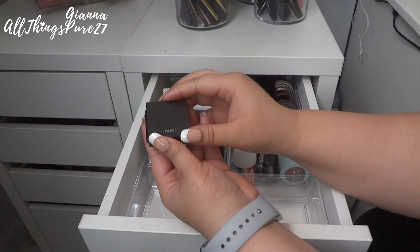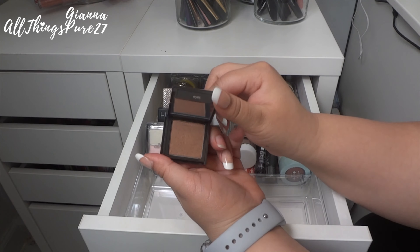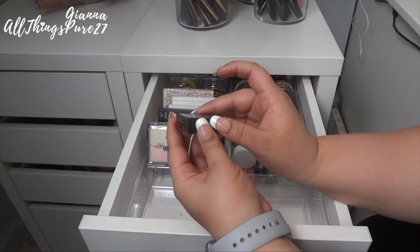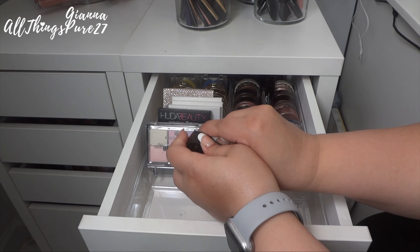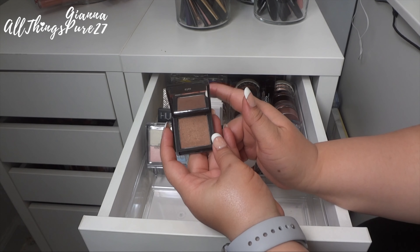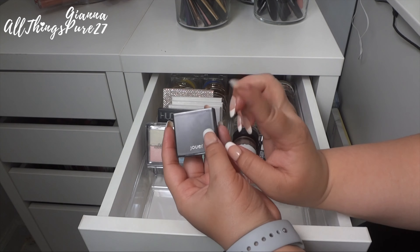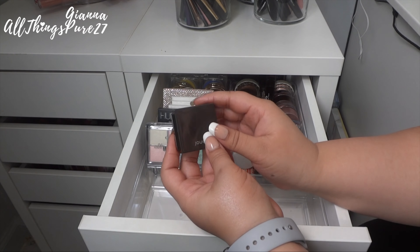Lastly in this section I have this shadow from Jouet in the shade Maple — a beautiful shimmery metallic shade. I'm going to go ahead and keep this one because it's such good quality and I love the color. I may just leave it as is because I have two other products from Jouet and you can actually attach them all together to make a mini palette — I'll show you those later, even though the other two are face products.